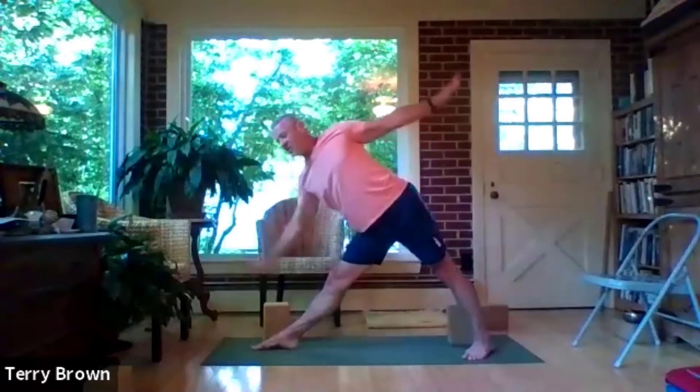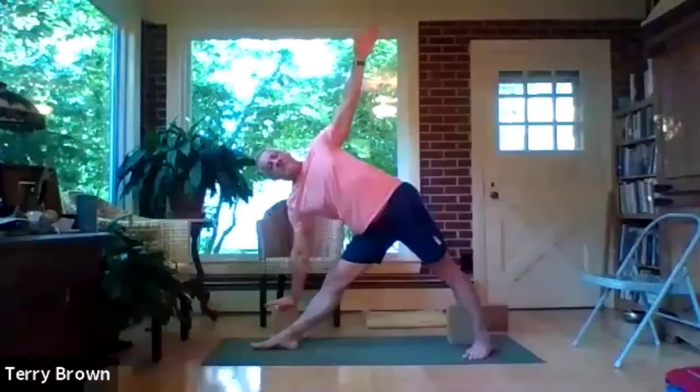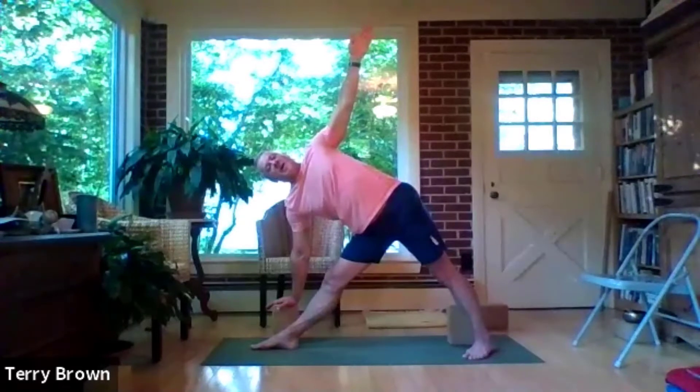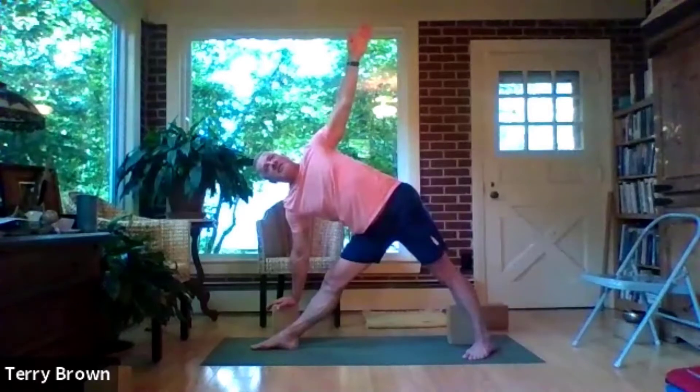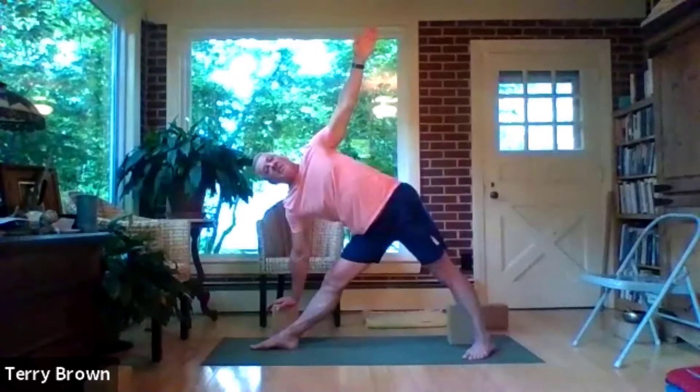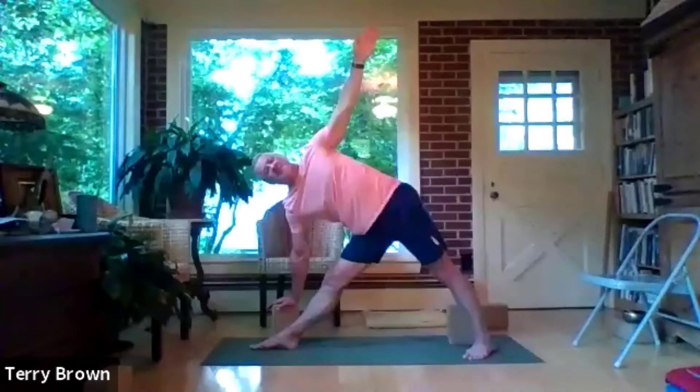Inhale, up you come — triangle pose will help you with that. Right foot in, left leg out, stretch out over the left leg and repeat to the other side. Remembering the reason I'm using this pose: to help get the back body — at least the legs and hips — ready for backbends. Something that's already tight and then has to make really strong contractions will only get tighter. Our hamstrings, during the work of backbends, will become stronger but shorter.